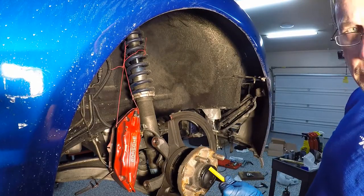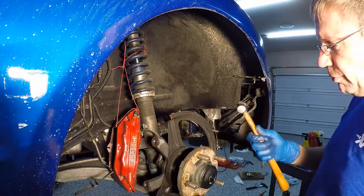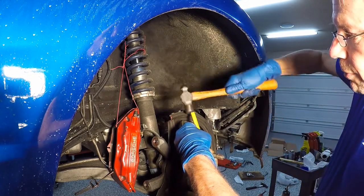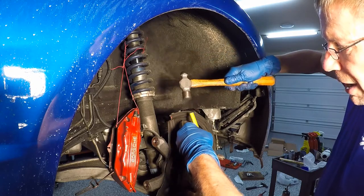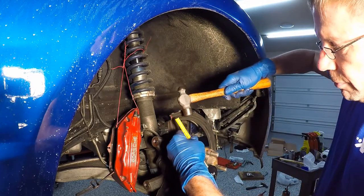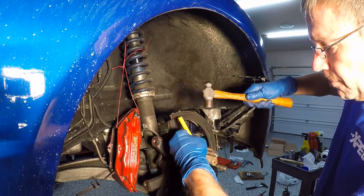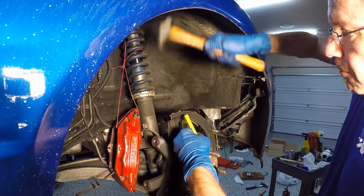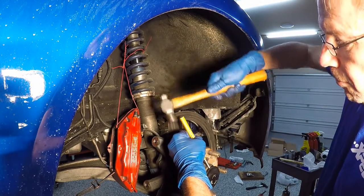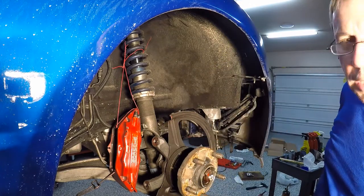The next thing we do is remove the hubcap. This is the only hubcap — the other things are called wheel covers; these are hubcaps. You need a punch and a hammer. There's actually a groove right here to get you started. It's not rocket science — you just kind of bang on it, get it going, roll around a couple times. There you go — you can see it coming. Done.